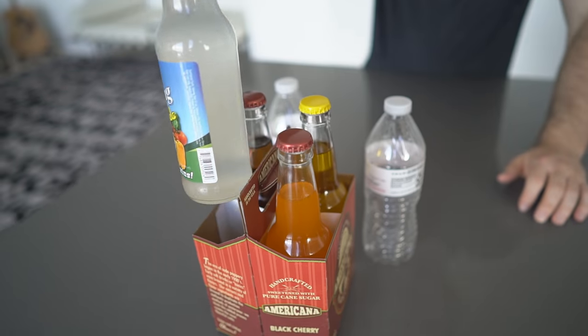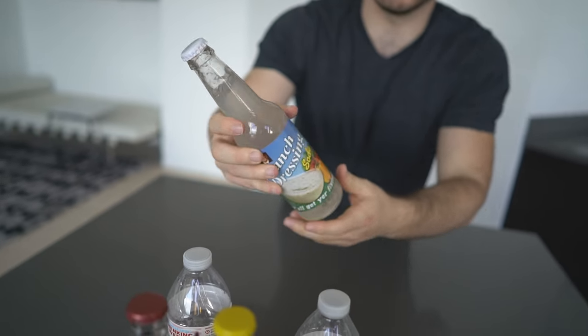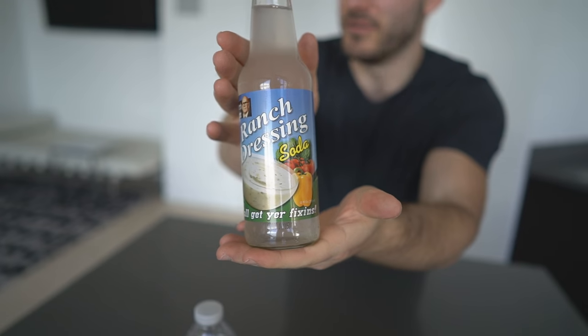It definitely had a second coming. I was in on that first one — I posted an Instagram flip a while back. We're doing high stakes on this: four rounds, one with each different type of soda poured a little into each bottle. We've got the ranch soda, my arch nemesis.